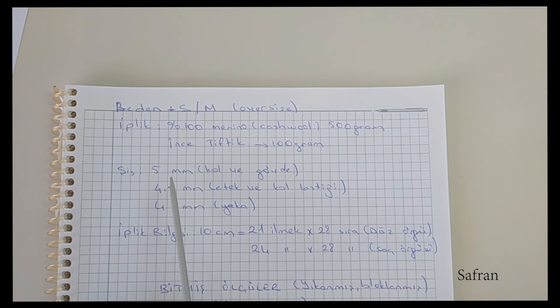Şiş olarak kol ve gövdede 5 mm, etek ve kol lastiğinde 4.5 mm, yakada ise 4 mm şiş kullandım.